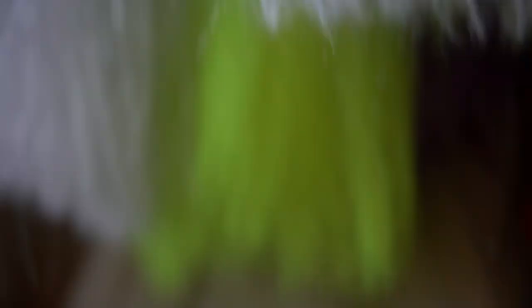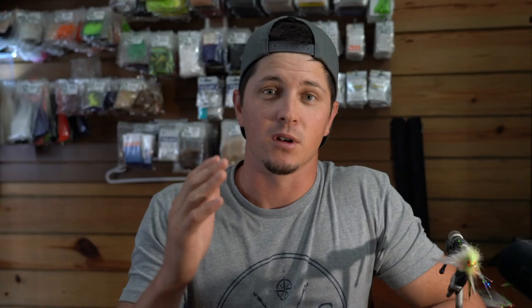Tip number five is all about action, action, action. Knowing the type of action you want your fly to have in the water is going to help your efficiency at the fly tying desk — whether you're tying with dumbbell eyes or bead chain eyes, using natural or synthetic materials, whether you want that fly to dart through the water or just glide through easy. It's also going to help with creativity when blending materials. If you want that fly to stick to the bottom or sink slowly, all this needs to come to mind before you sit down to tie.